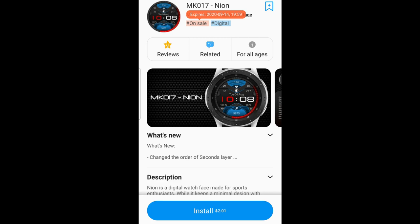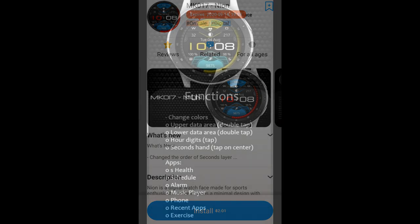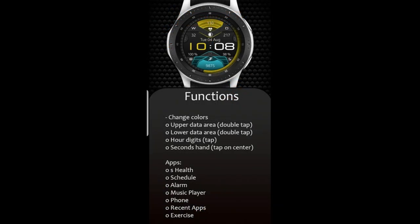Hey guys, welcome back to Jibber Jab Reviews and happy weekend to all of you. Now I just did a watch face review and giveaway from our friends at MK Watch Faces yesterday, so if you missed that one then make sure you click on the link above because you still have time to enter our contest for that watch face.